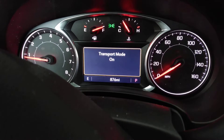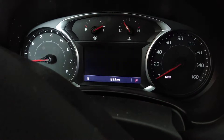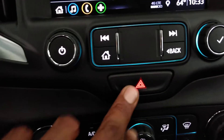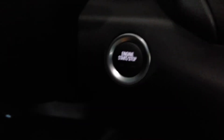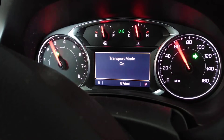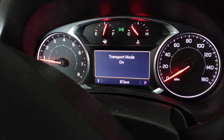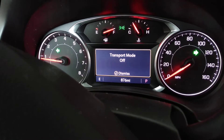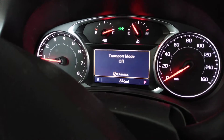You can put it back in and out. Same process for going out as it is going in. It's on. Hazards. Start button. Push and hold. Transport mode on. And it's off. Extremely simple.